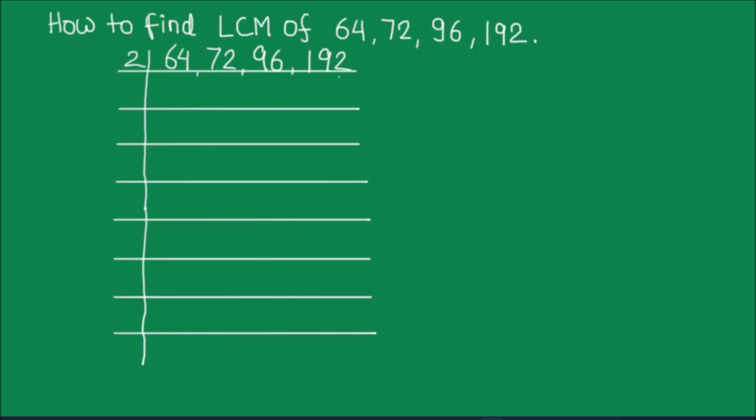Since all these numbers are even, we are going to use the first prime number, which is 2, for dividing. 2 times 3 is 6, 2 times 2 is 4, 2 times 3 is 6, and 1 is remainder. This becomes 12. 2 times 6 is 12, 2 times 4 is 8, 1 is remainder. This becomes 16. 2 times 8 is 16, 2 times 9 is 18, 1 is remainder. This becomes 12, and 2 times 6 is 12.